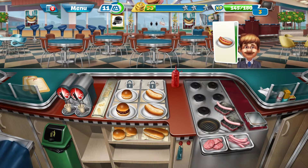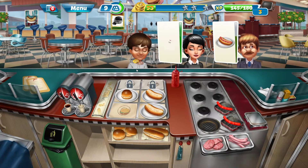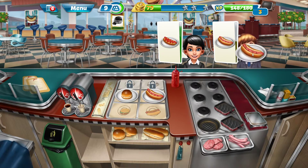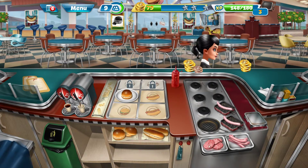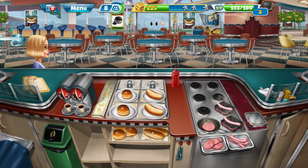Two hot dogs coming up right there, just like that. You don't need any drinks. You need a normal hot dog — that's it. Just gonna get you around right here. Both the buns are ready, so just gonna go around right here. Preparing the hot dog buns right here, just like that.